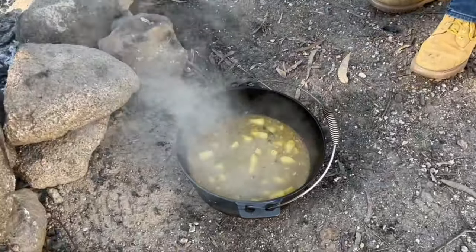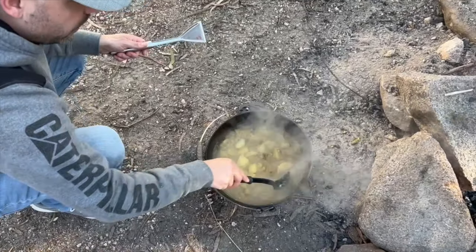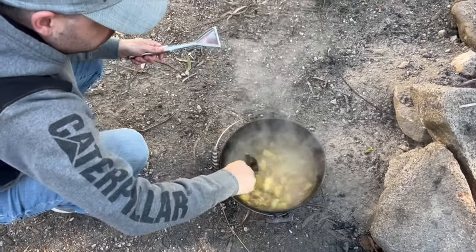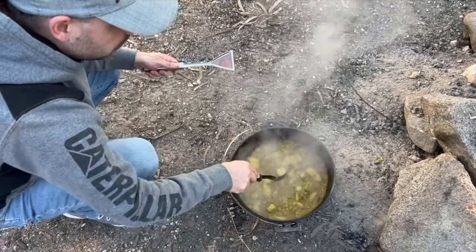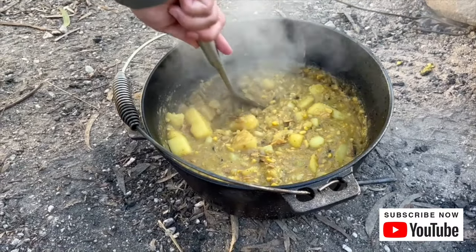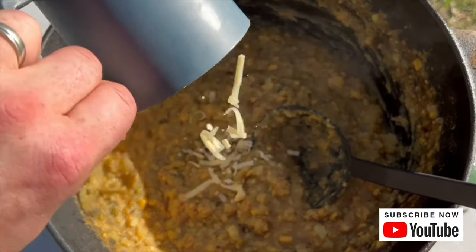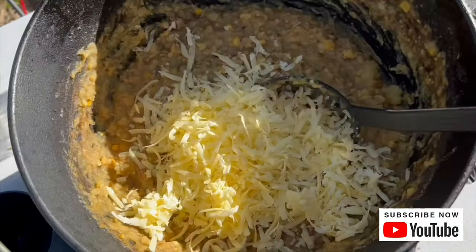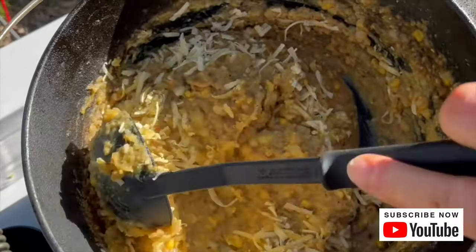That looks good. Now Adam's going to have the honors of giving it a mash. You can see the potatoes are still whole — just mash it all up and get it to your desired soup consistency. Now it's all mashed up, we're going to add our cheese in and mix that through and let it melt.